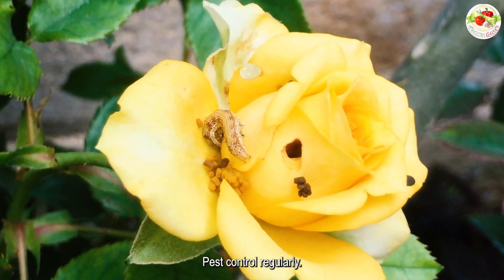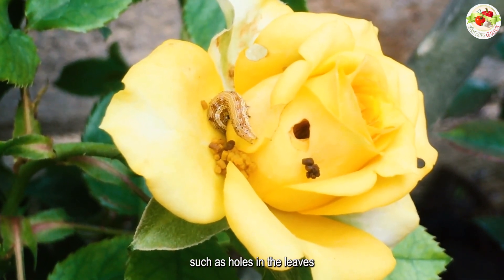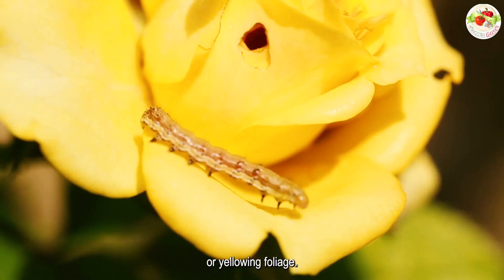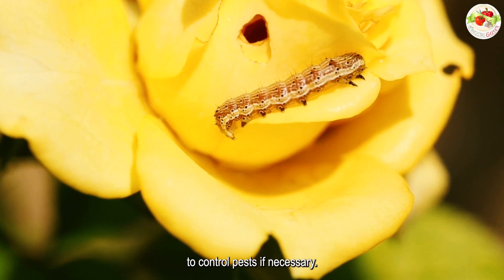Pest control: regularly check the roses for signs of pest damage, such as holes in the leaves or yellowing foliage. Use organic or chemical methods to control pests, if necessary.